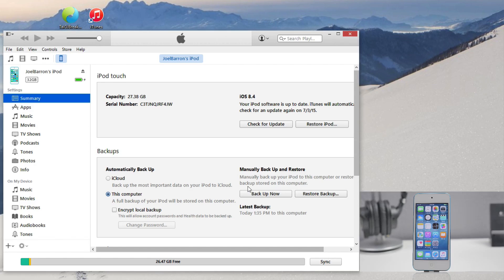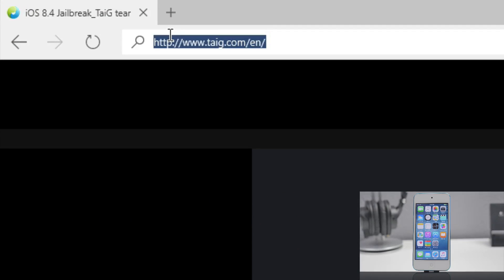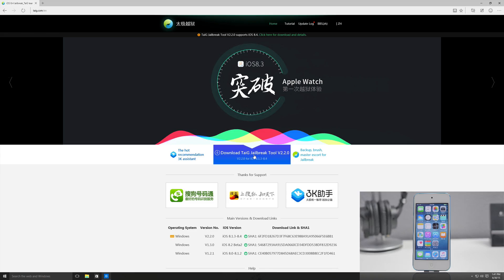After we have backed up our device we are ready to jailbreak, so we can go ahead and close out iTunes and head over to taiji.com/en for the English version. Go ahead and click on download TaiJi jailbreak tool version 2.2.0, which is the one that supports iOS 8.4.